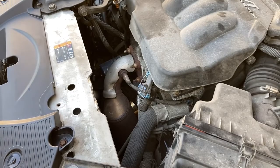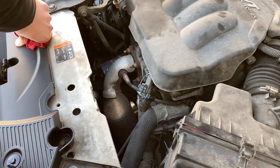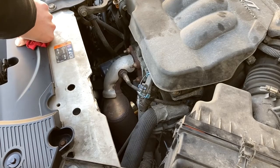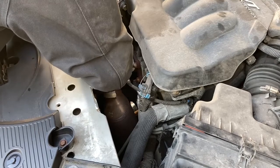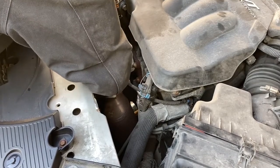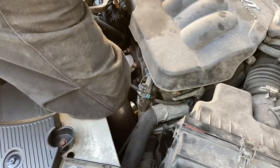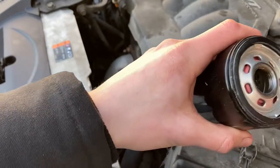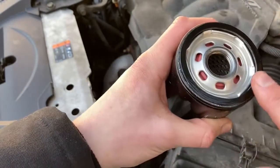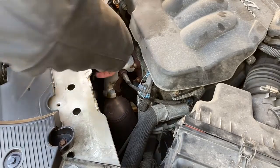Next, we're going to get the oil filter out of here — it's this blue thing down in here. We'll grab hold and hopefully it comes off by hand; if not, we'll get the tools out. Looks like she's moving. For your new filter, get a little oil on your finger and go around the gasket to get it coated up nice, so it makes a nice seal when you tighten it back up by hand. No wrenches needed — as long as that rubber gasket isn't getting crushed, you're good to go.